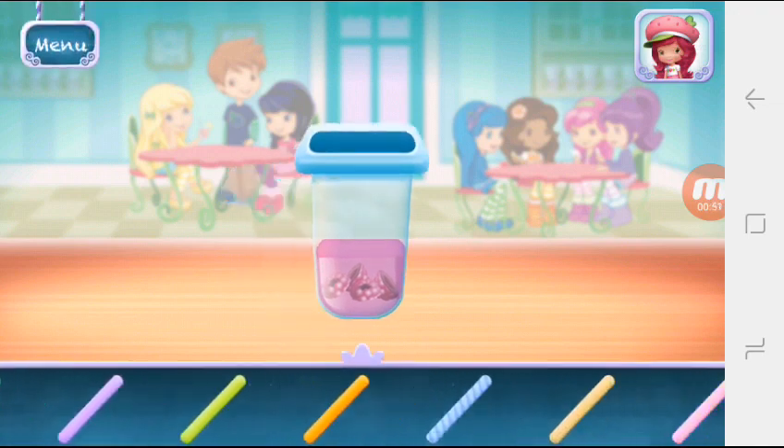Did you see all the sticks? Choose your favorite and drag it into the puff.